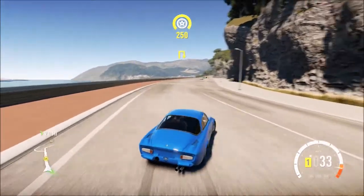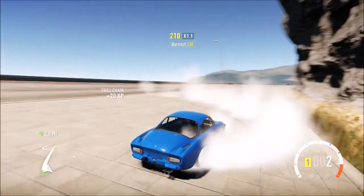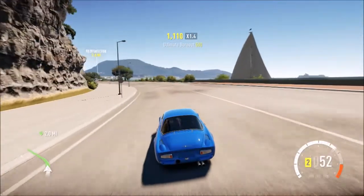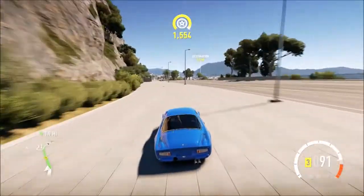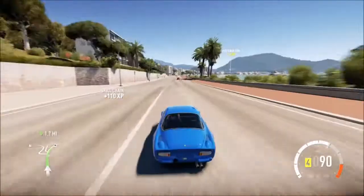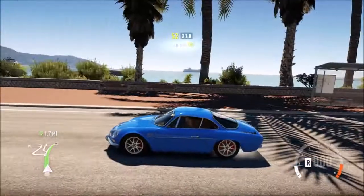Holy crap! This thing really likes to drift. Well, if you guys enjoyed that video, like, comment and subscribe. I'll be making more in the future, and more let's plays. So tell me what you thought, and I will see you guys in the next one — I will see you on the streets of Europe!